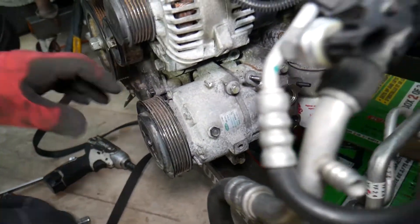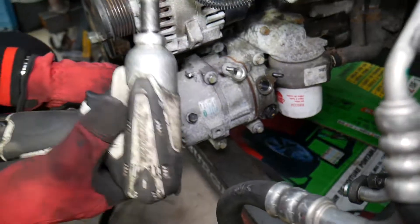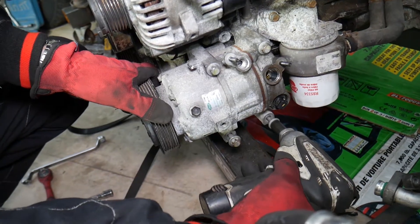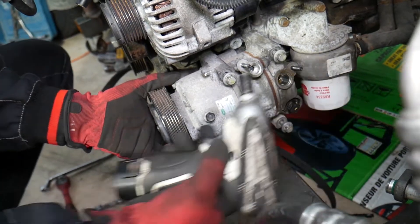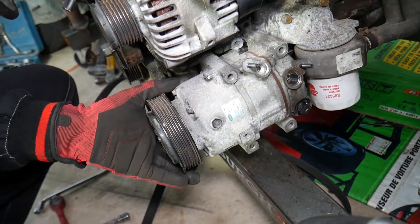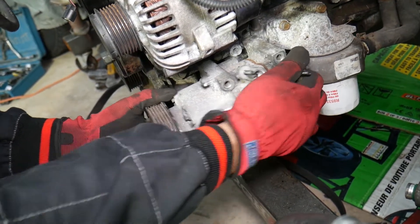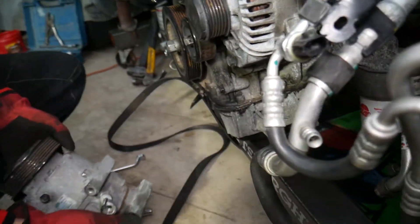We have four bolts total — use a 12-millimeter socket. On the last bolt, hold the compressor because it can drop on you and it's heavy. Even though it has guides, they can be broken or missing, so always hold it. If you're working under the car, you'll be doing all of this from underneath and it can fall on you and seriously hurt you. You can see where it's attached to the engine block — actually that's the bracket under the alternator that holds the alternator as well.